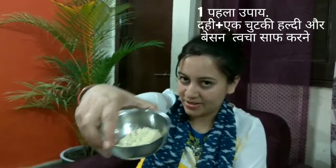For the first remedy we need Dahi, a pinch of Haldi (turmeric), and Besan (gram flour). We need to make a paste with these ingredients.